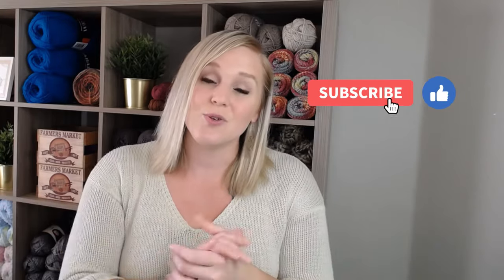If at any point in this video you like what you see, please push that thumbs up button and share my video with anyone who you think would really like this video or benefit from the information I share. Also, subscribe to my channel and click the bell so you get notified whenever I release a brand new video.